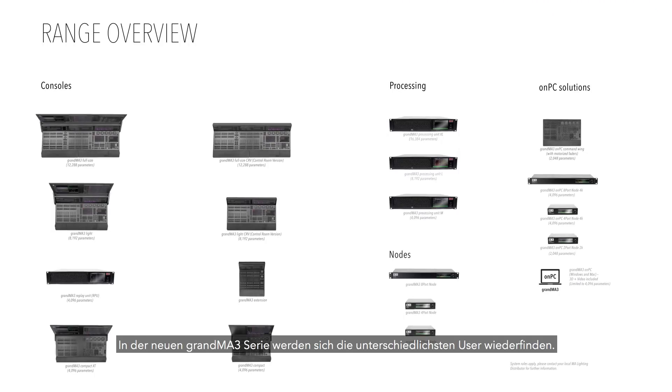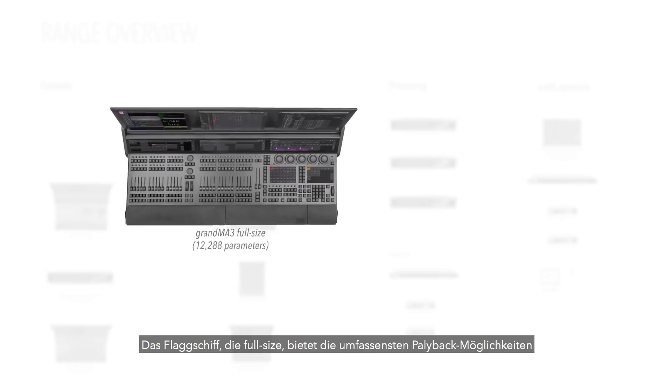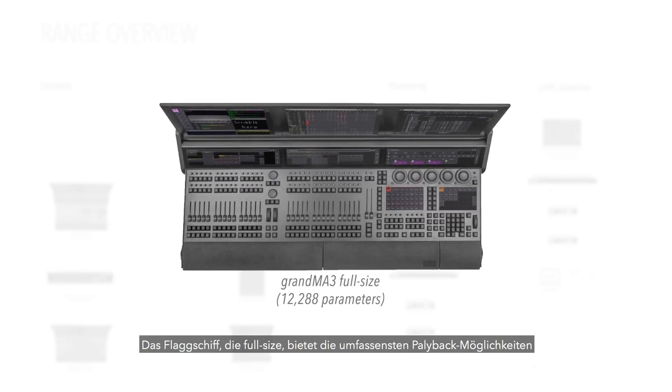The GrandMA 3 console range embraces the widest spectrum of users. The flagship full-size model provides the greatest playback capabilities and is suitable for the world's most prestigious and technically complex shows.